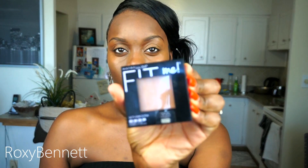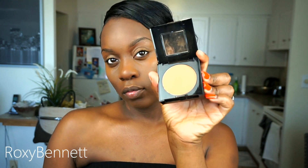To conceal, I'll be going in with Milani's Cream to Powder Foundation — I like to use it as a concealer. It's in the color Spiced Almond. So I just highlight under my eyes, my forehead, nose, and chin. Then I'm going in to set my concealer using Maybelline's Fit Me Set and Smooth in the shade Coconut.